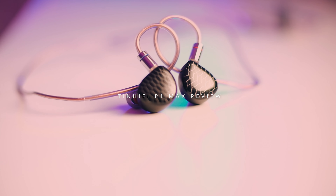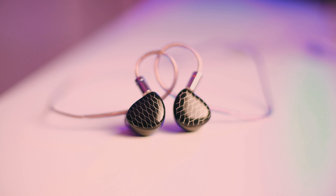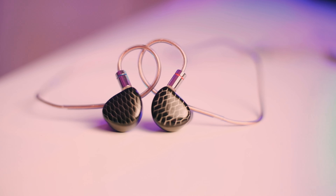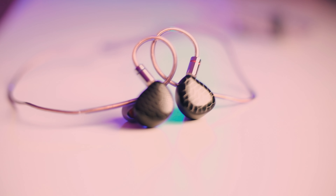We are back for another review, and today we have a really exciting product. This is a Tin HiFi — I'm always looking forward to reviewing Tin HiFi because they do play around with their tunings, and it's always nice to see how they tune their stuff. Now this is the P1 Max, the third iteration of the P1. Here on the channel we did have the P1, the P1 Plus, and now the P1 Max.